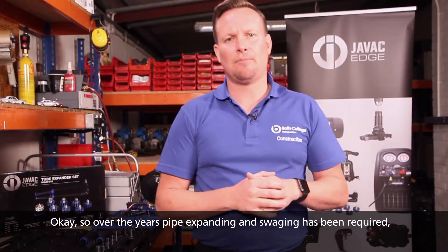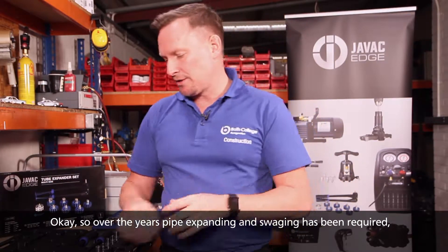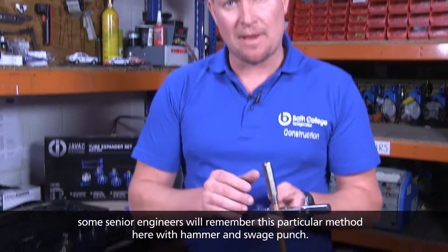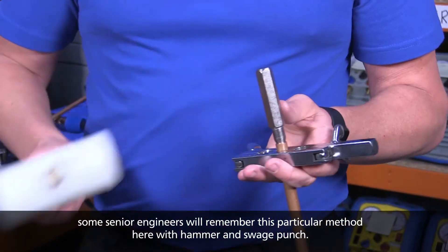Over the years pipe expanding or swaging has been required. Some of you senior engineers will remember this particular method — the old hammer and swage punch.